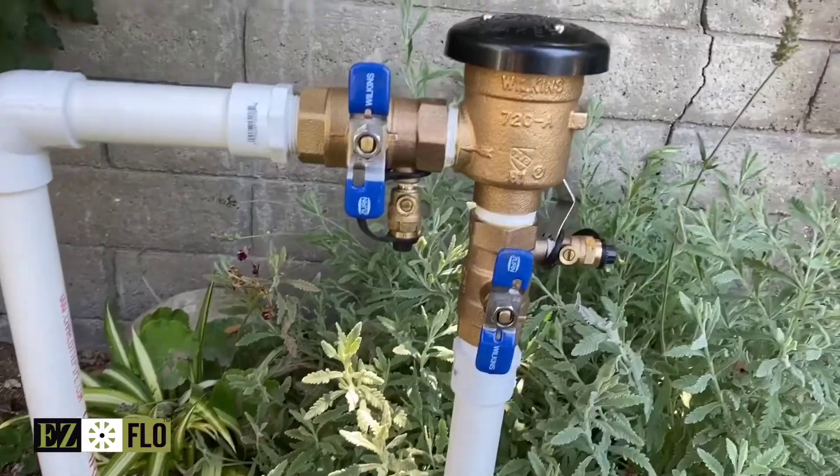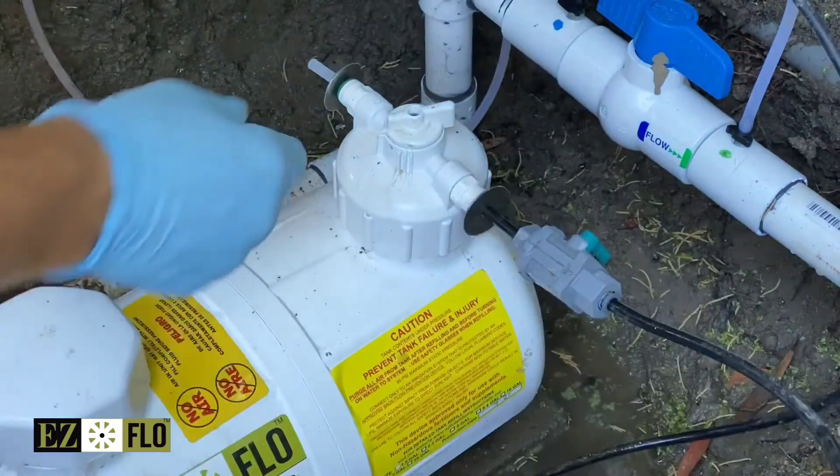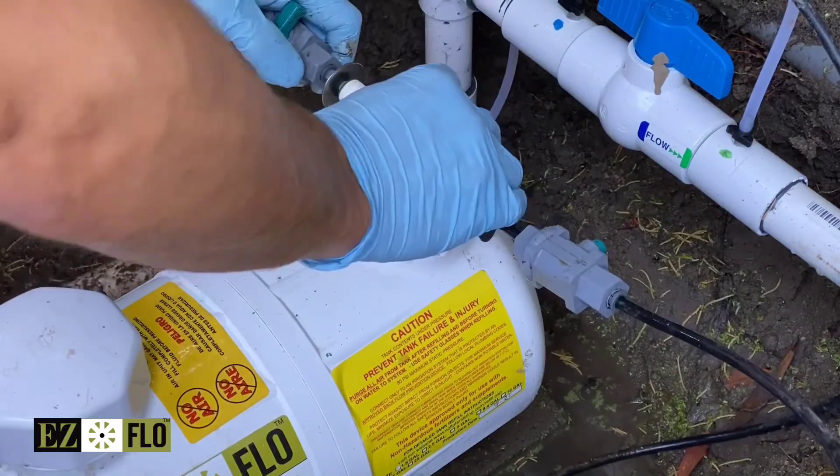The water supply can now be turned back on. At this point plug the black tubing into the blue fitting and the clear tubing into the green fitting.